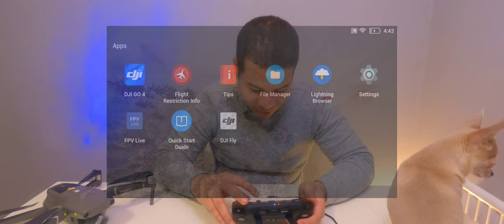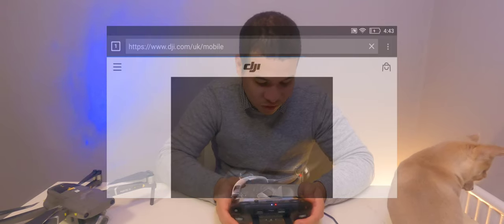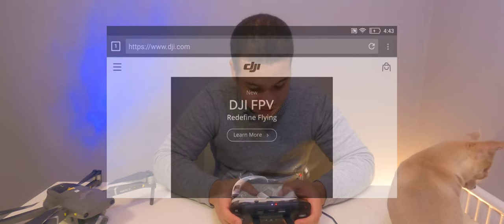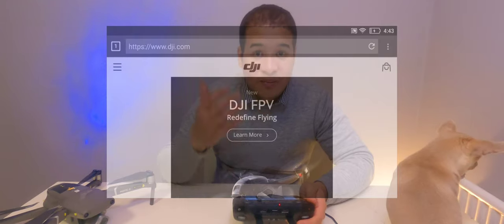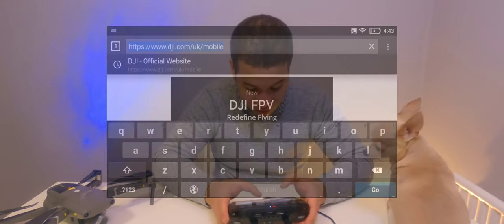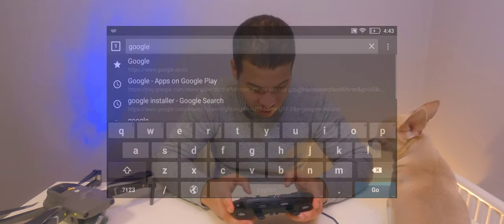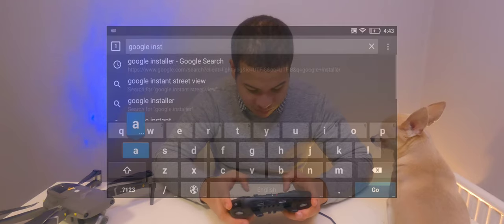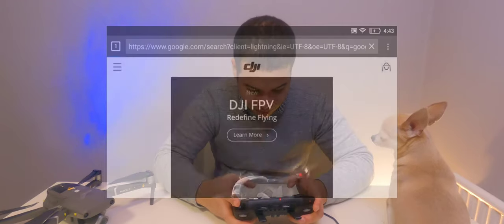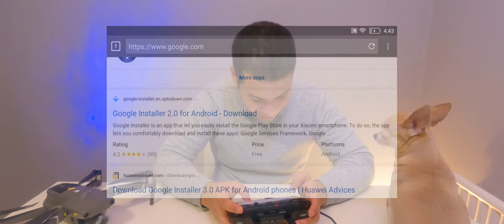The first thing we want to do is go to the browser — Lightning Browser here. As I said, Lychee has to be installed through the Play Store; sideloading is not an option as Lychee has dependencies requiring the Play Store. So we'll go ahead and search Google for 'Google Installer' — don't worry, typing Google into Google doesn't blow it up — and then click the first link: Google Installer 2.0.